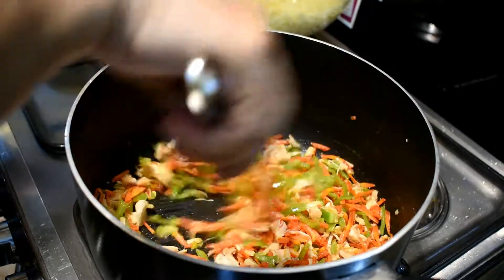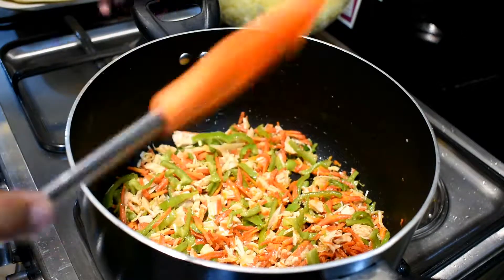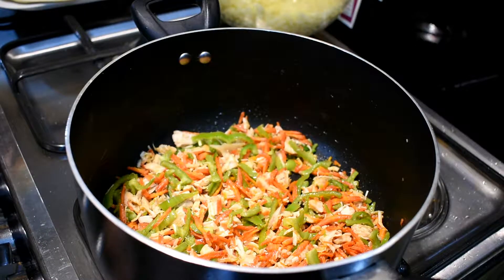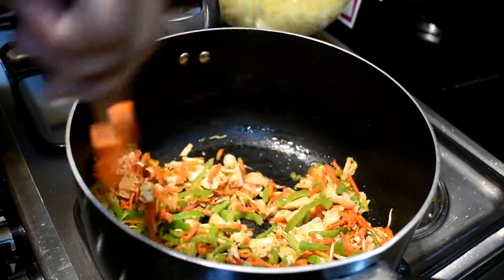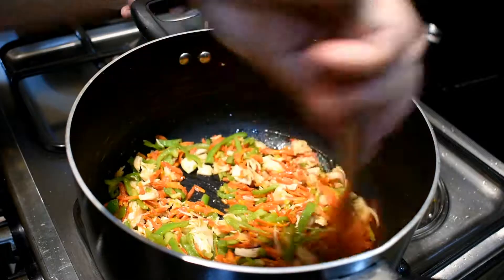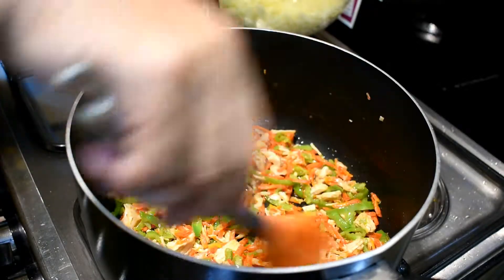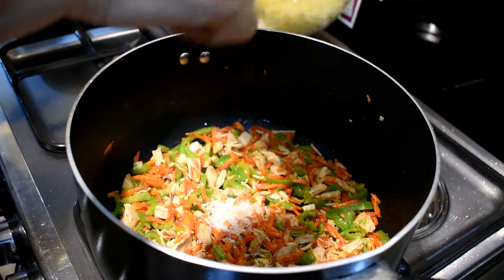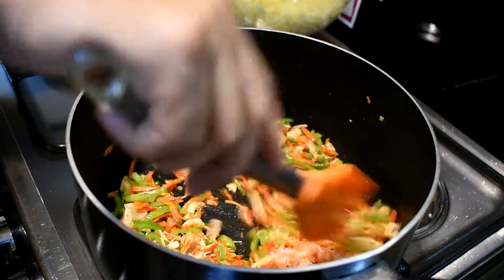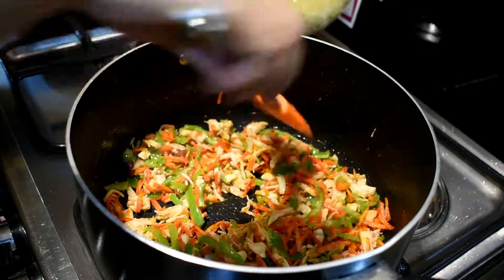Let's go. We can serve the meat and add the pork. We put the pork in.